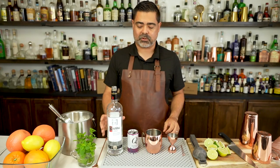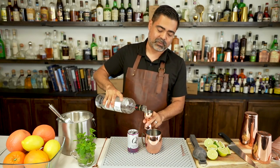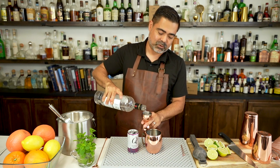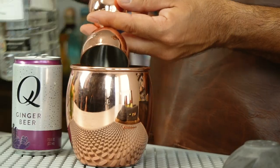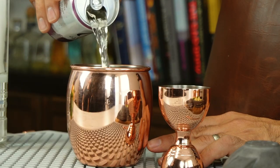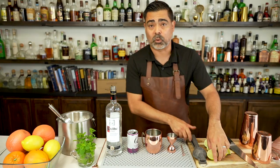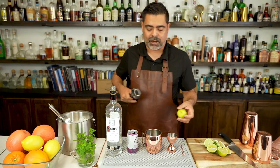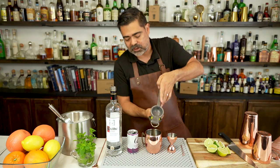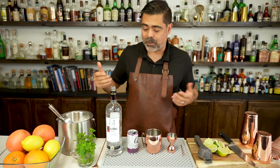Now let's go ahead and make the cocktail. We're going to get two ounces of vodka — classically it's Smirnoff — and pour it right into our shiny copper mug. Then top off about four to six ounces, about halfway up, with ginger beer. And squeeze half a lime in there as well. The acid really does help make this cocktail a lot more interesting. Now we're just going to top with ice.